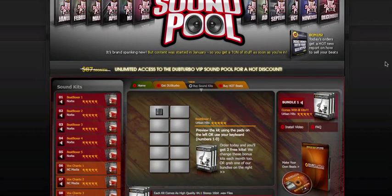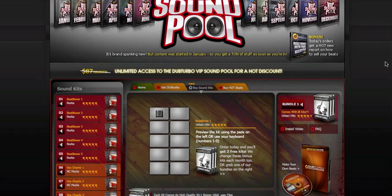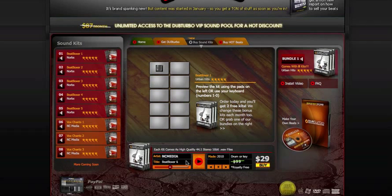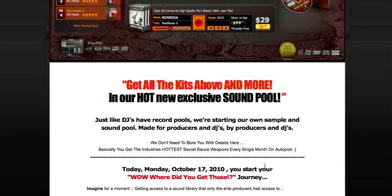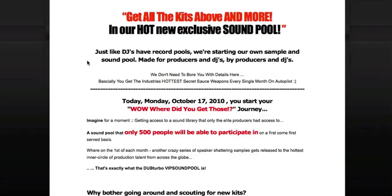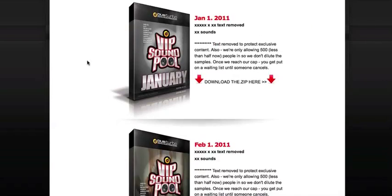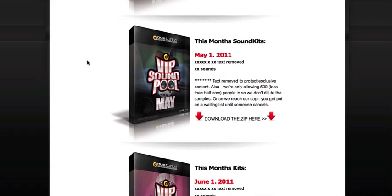It started way back in January, so as soon as you sign up, you get 10 months of kits and samples in one go. Now it's made from the team of DubTurbo so you can expect good quality stuff. Now normally this kit by itself would cost $29, but you can sign up to the VIP Sample where you'll get all this plus a lot more, as you can see on the sidebar here, and all this is less than $20 per month. So I highly recommend that you sign up to this.